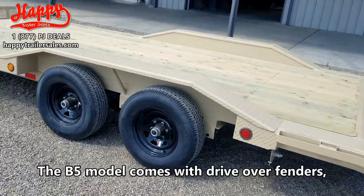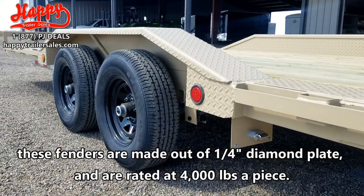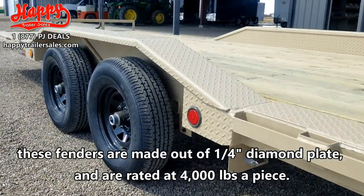The B5 model comes with drive over fenders. These fenders are made of quarter inch diamond plate and are rated at 4,000 lbs a piece.